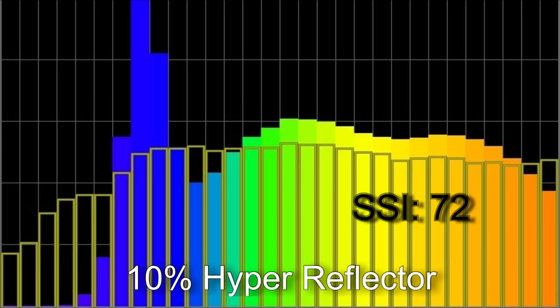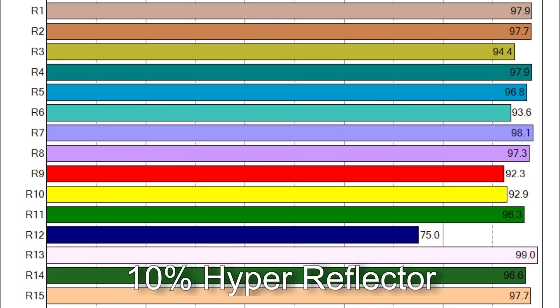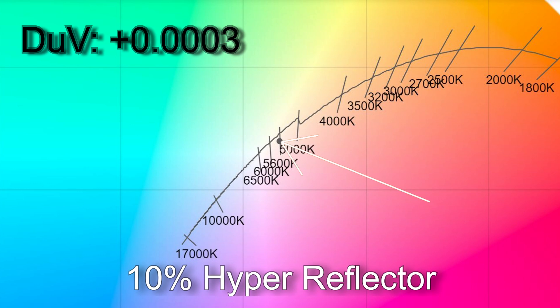With the light at 10% brightness with the supplied reflector I metered 5,627 Kelvin with an SSI score of 72. TM30 results: 93% average color accuracy, 101% average color saturation. Only R12 is below 90 in CRI. The white point was almost on the Planckian curve at a delta UV of +0.0003; compared to the daylight curve the light is slightly magenta — about the equivalent of a one-eighth correction gel.